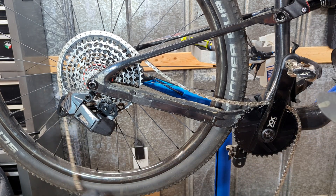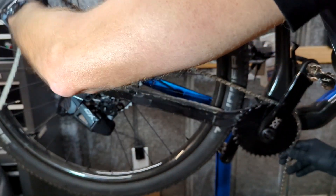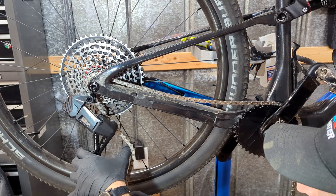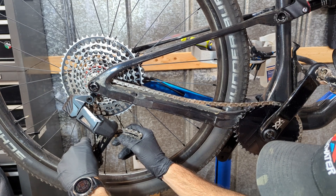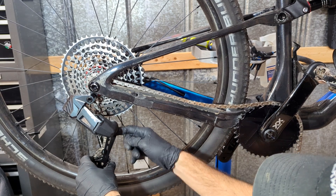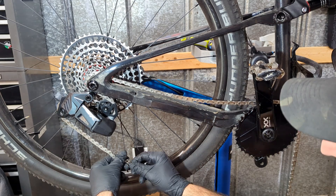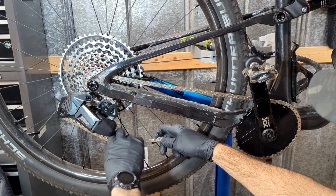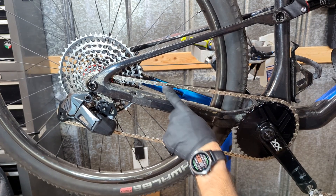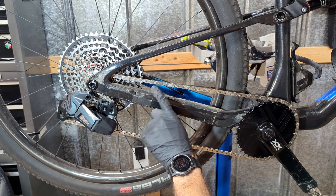Now that we have our chain cut and ready to go, you will route the chain through the pulley and connect it with the master link. Make sure that your chain is not getting caught up on the guide and that it actually does clear, because sometimes you may accidentally route the chain around the guide and when you're riding you'll hear it clicking the whole time. Rotate your crank around until your master link shows up, then hold your brake and push on your crank to tighten the master link. Just make sure your master link is engaged properly, otherwise it will pop off while you're riding.